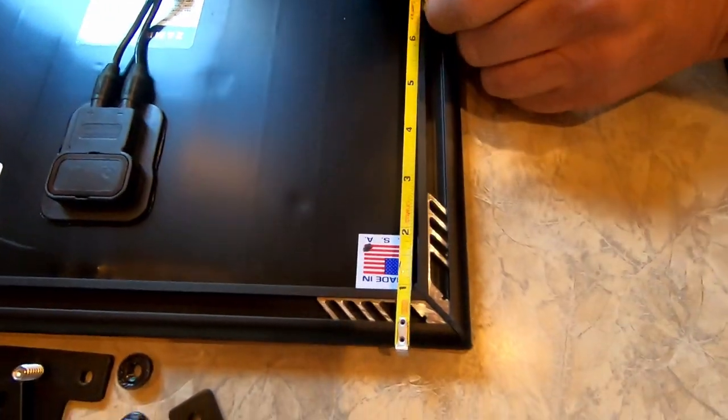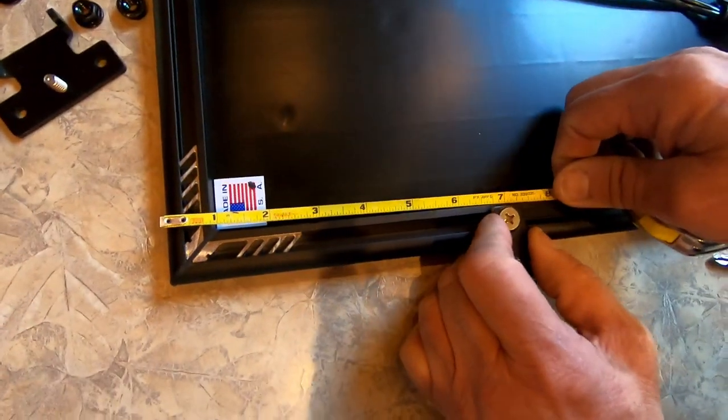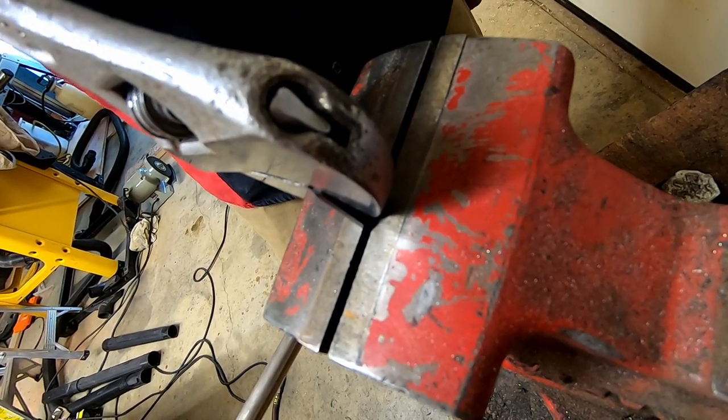We moved the feet 7 inches from the end to compensate for the roof curve in our Casita trailer. We also had to bend a curve in the two front mounting feet on the forward panel to compensate for the slope of the roof.